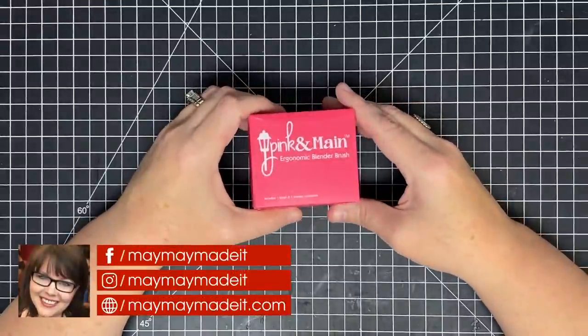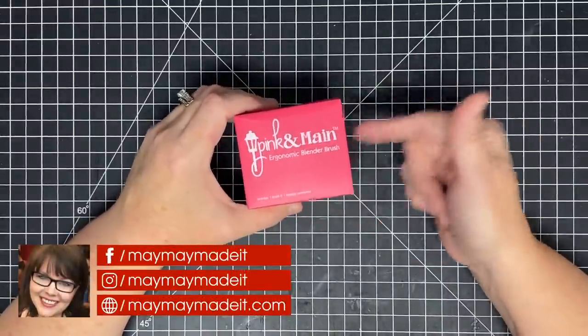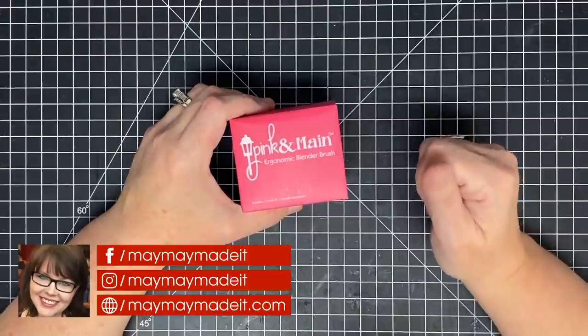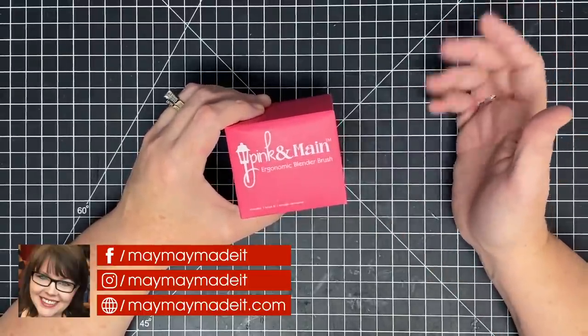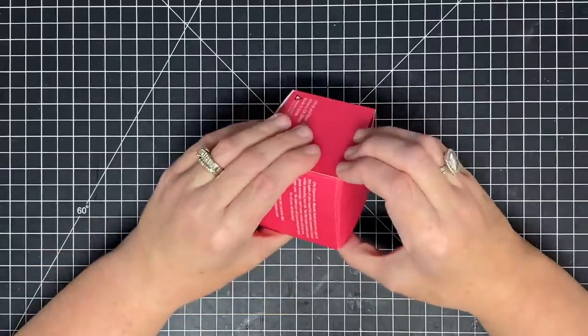Hey guys, it's MayMay and today I'm gonna play with this. I have been waiting and waiting for these to come in, they're finally here, and I think we're gonna have a good time. Sit back and relax because I don't know where this is going — we're just gonna test this guy out together and see what we discover.